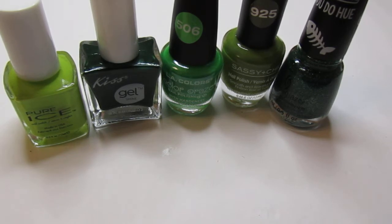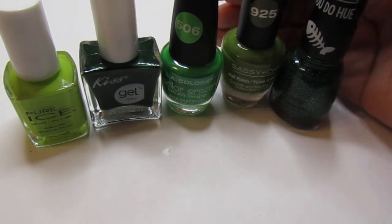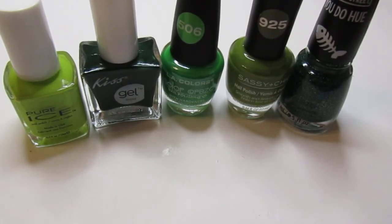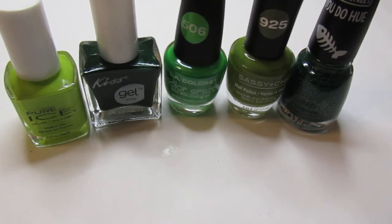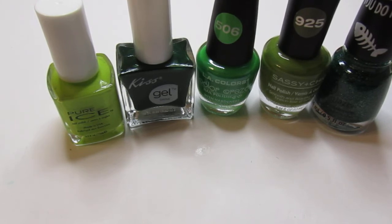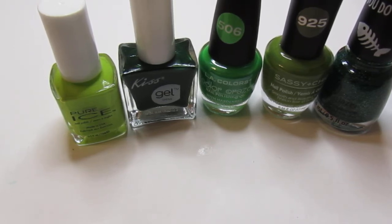Back in the day when I used to buy Kiss Gel they always came with names. I lost all my polishes so I'm starting fresh. The Kiss Gel polish came from Dollar Tree, and the Pure Ice came from Dollar Tree as well. The lime green one — the first one I showed you on the thumb — that is called Wild Thing.